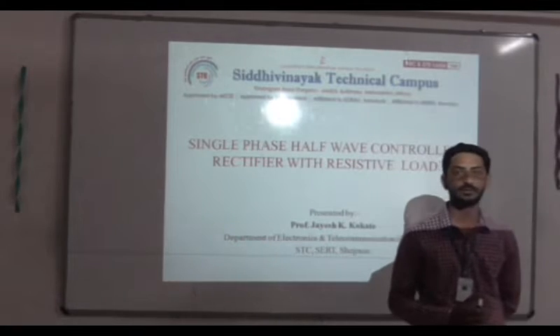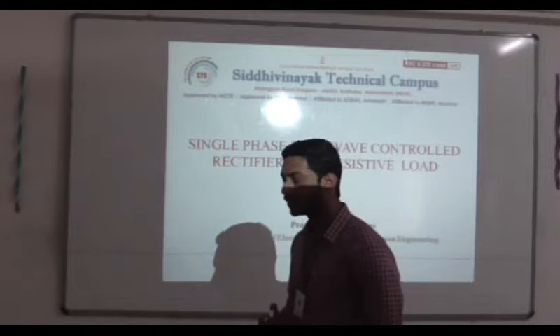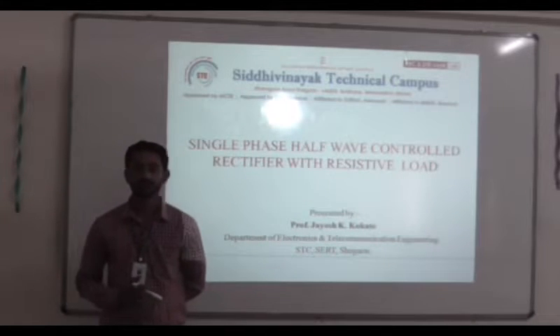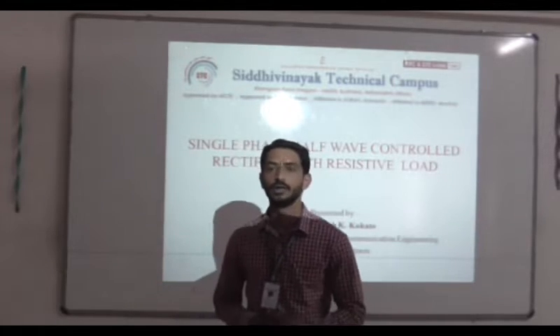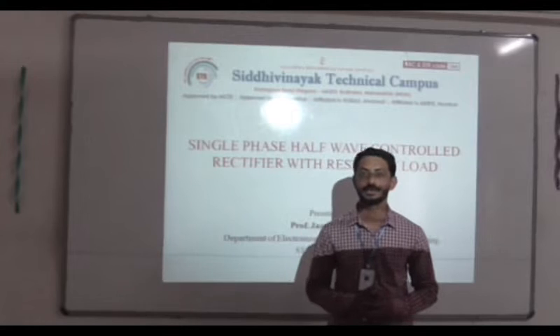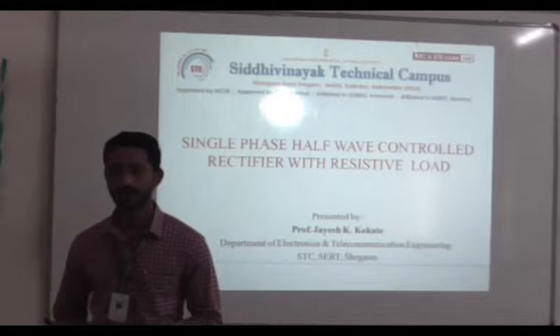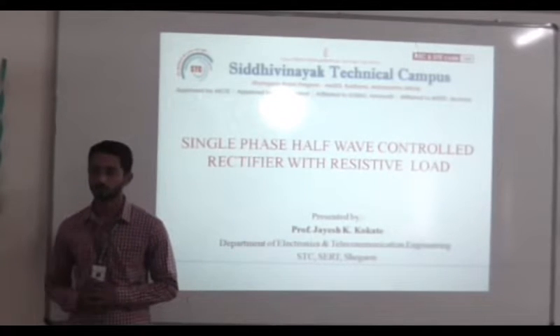There are basically two broad classes of rectifiers: uncontrolled and controlled rectifiers. In uncontrolled rectifiers, we are using PN junction diodes, and the output will not be controlled. In controlled rectifiers, we are using SCRs, and by triggering the SCR, we are controlling the output voltage.